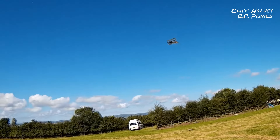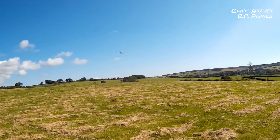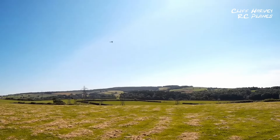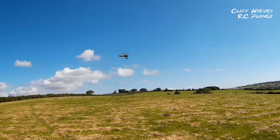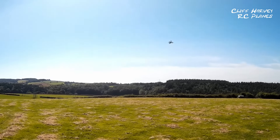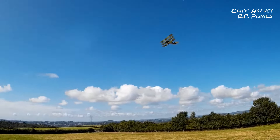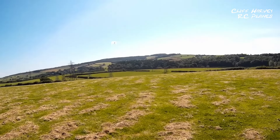I'll try and get her in closer for you guys, but I don't like getting too close on a maiden. It might need a little bit more right trim — actually put some rudder in. Just feeling her out, feeling what she flies like. Oh, stunning design, Mr. Roach — you've done a lovely design here. It's very nice.